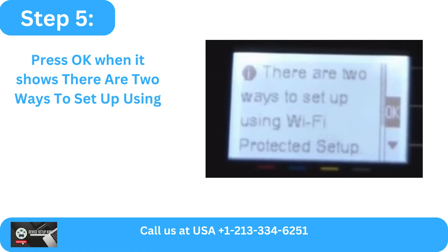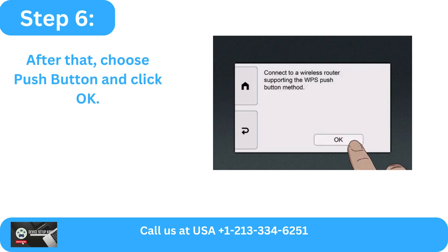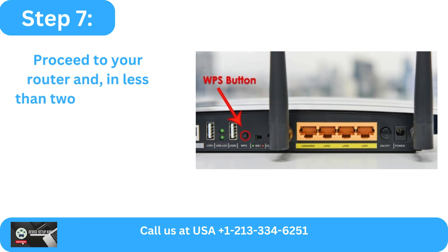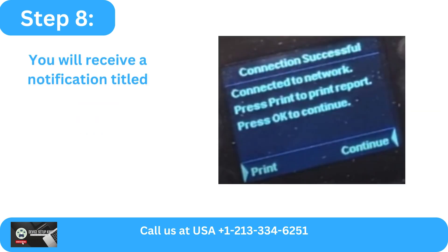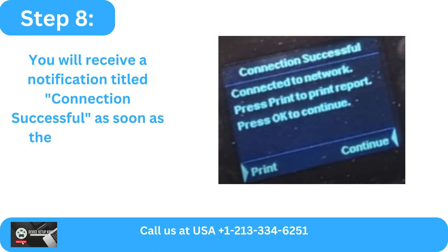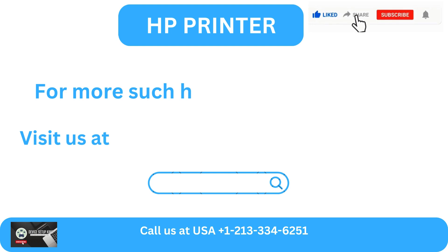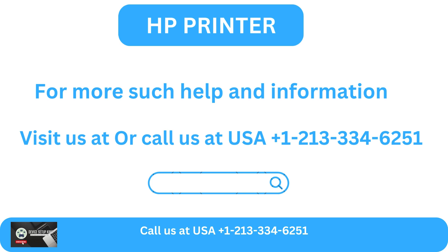Step 5: Press OK when it shows there are two ways to set up using Wi-Fi Protected Setup. Step 6: Choose Push Button and click OK. Step 7: Proceed to your router and, in less than two minutes, hit the WPS button three times. Step 8: You will receive a notification titled 'Connection Successful' as soon as the connection is made. For more help and information, visit us online or call us at USA +1-213-334-6251.